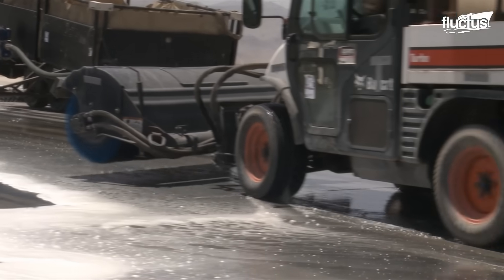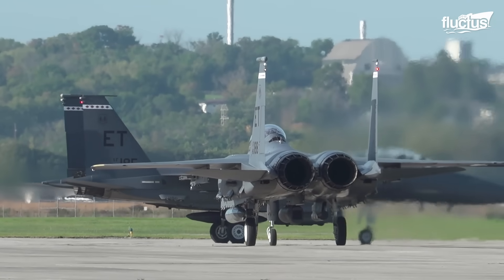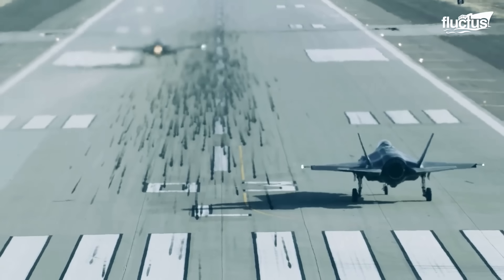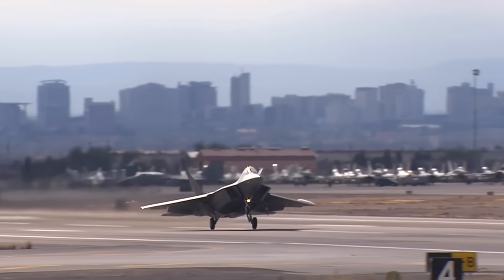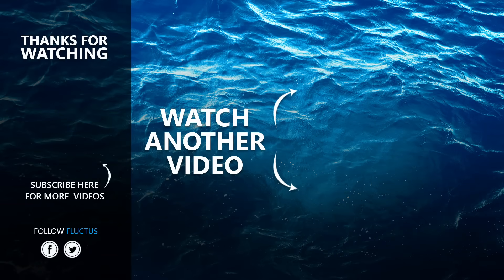It is quite evident that the upkeep of runways is integral to maintaining the engines of the fighters. They remain like links in a chain, interdependent on one another, sharing the acclaim for bringing home each soul they lifted above and beyond. That's the end of this video. I hope you enjoyed it. Make sure to subscribe to this channel so you don't miss any of our new content. See you next time!